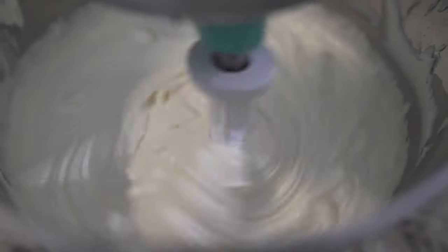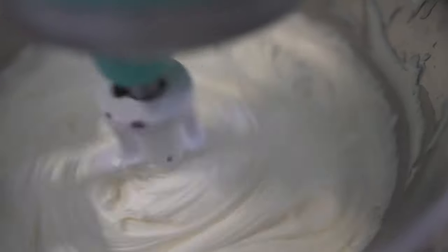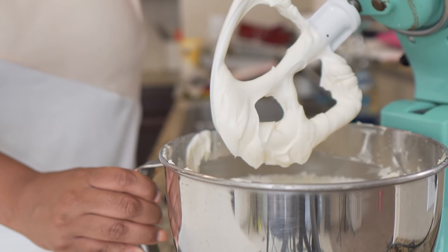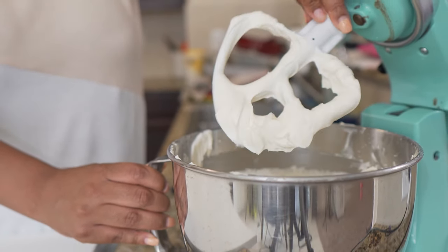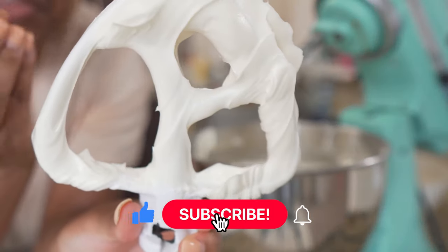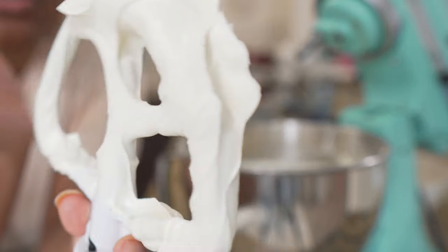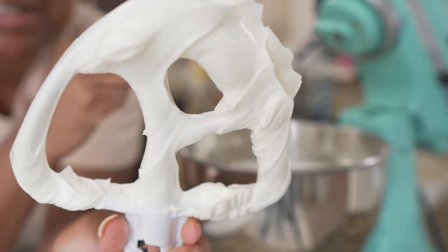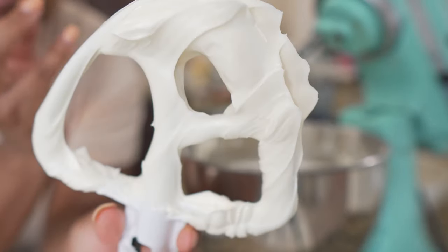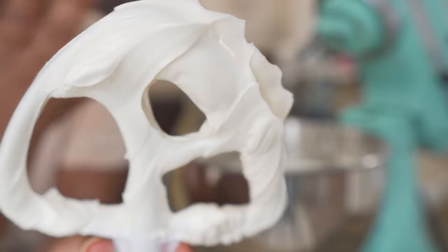And here we are — we are pretty much at the finish line. Look at how beautiful that buttercream is. Even though it looks thick, it's not watery or liquidy, which you don't want because it's not going to hold up. You can see how stiff it is — super silky, super smooth and fluid but still thick enough to hold and keep its shape, which is great for stacking and decorating your cakes. It's just perfect.